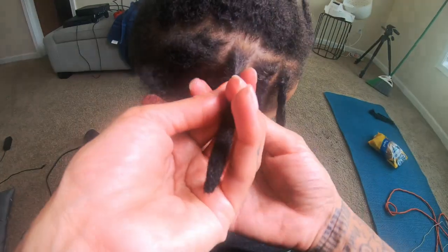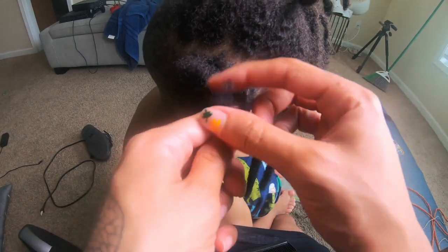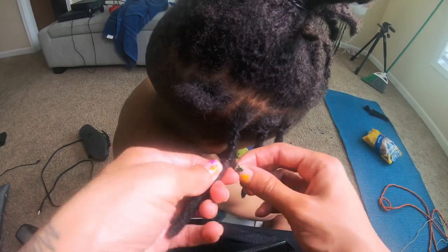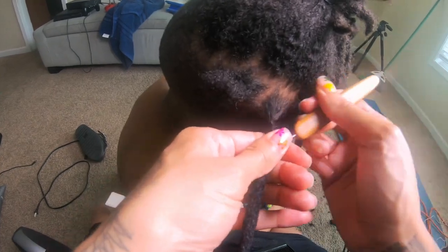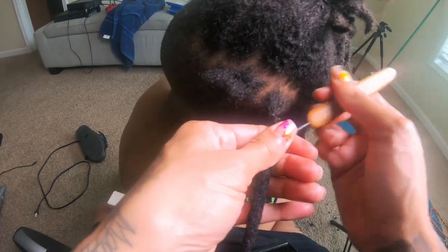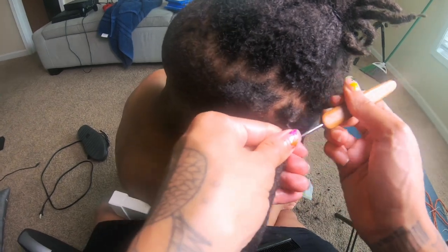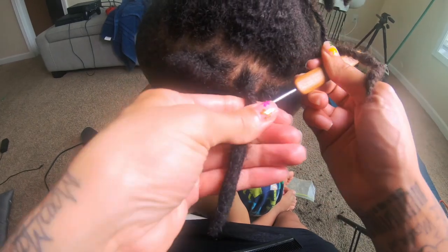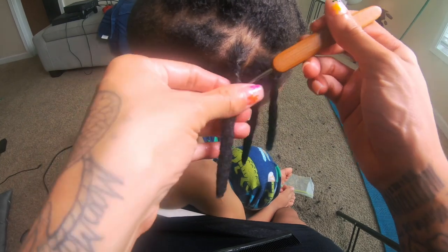Wrap it all the way around until there's no hair left. Then take your single-headed crochet needle and begin to insta-lock the hair — just a little bit in — to make sure that extension is nice and secure. Jab it a few times and then boom, you've got a nice sturdy permanent lock extension. And I'm going to go ahead and address the elephant in the room — yes, my room is a mess. No, I do not care. We're in the process of getting it together, just let us do us.